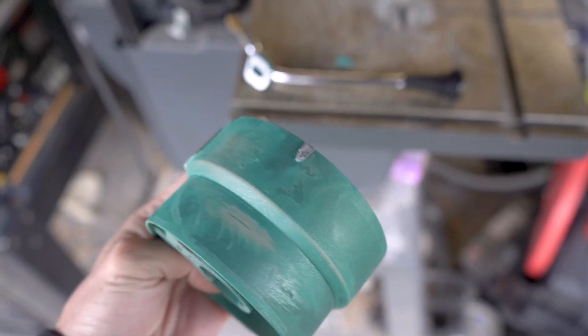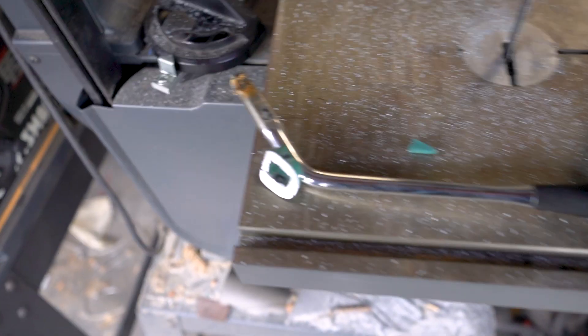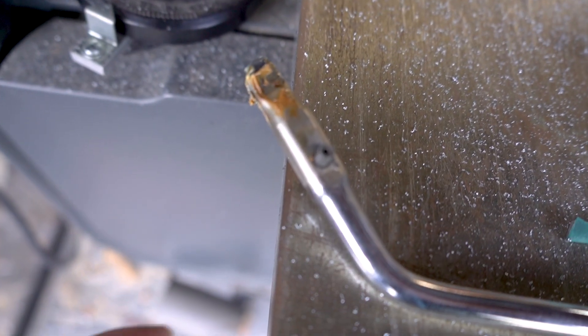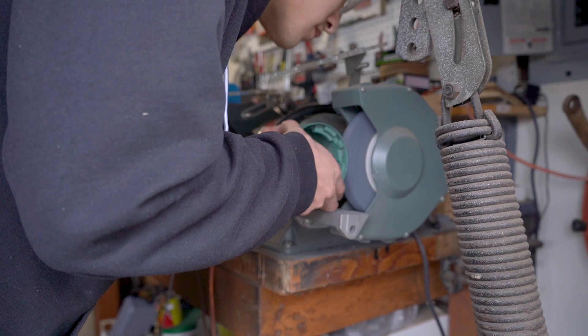That's looking pretty good. I'm just going to use a combination of grinders and sanding discs to get this smooth. And if you look here, here's the old place where the shift lever used to mount — you can see how it's just the roll pin and the lever that hold this together, so you just punch it out and the lever pops right out.